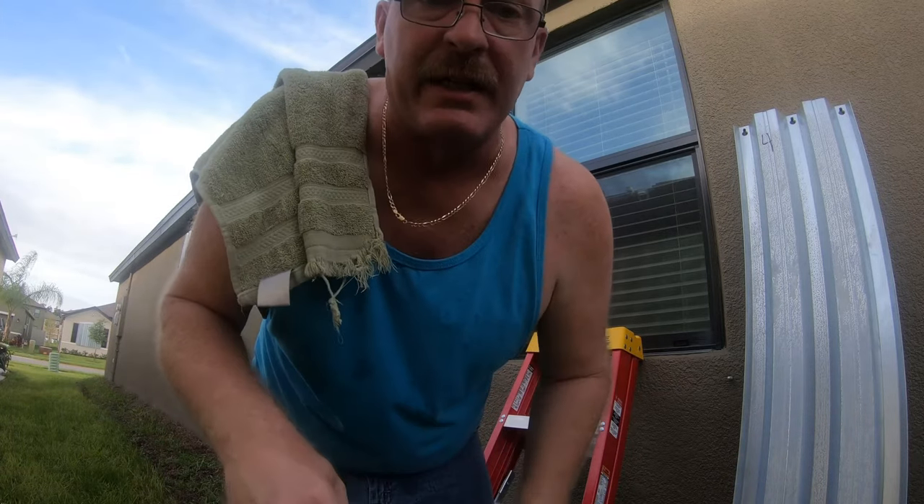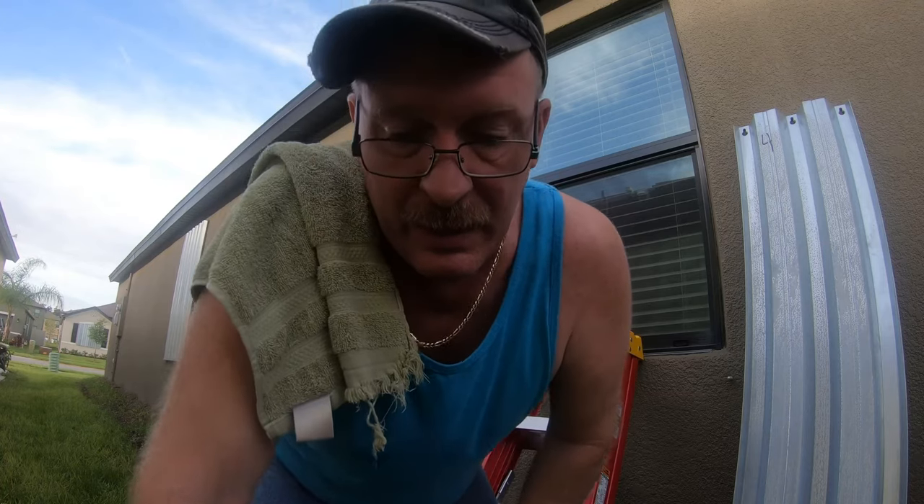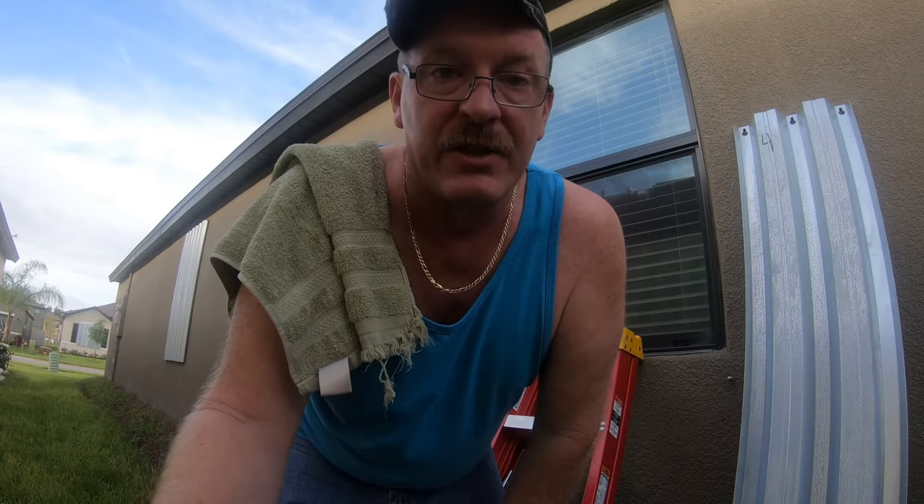And that, ladies and gentlemen, is how you take off your storm shutters. Now you put these back in the garage and you keep everything stored in baggies so they stay nice and neat and you have them all with you. So until next time, this is Survival Preparedness for Beginners. Catch you all on the flip side.